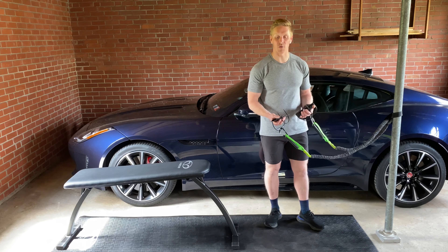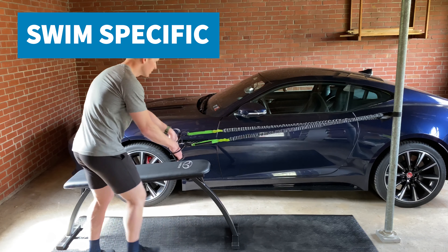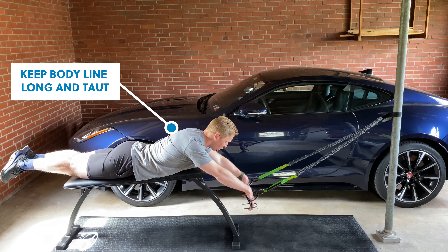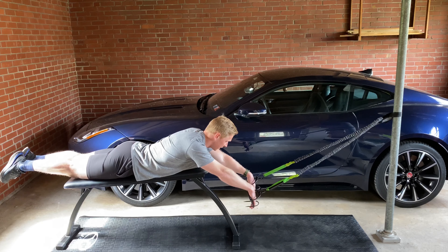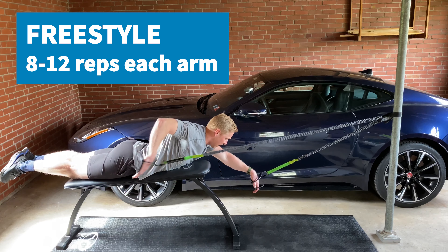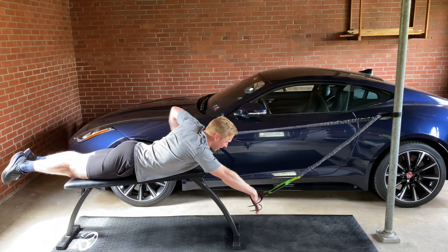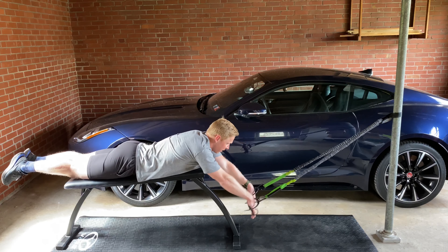For our swim-specific exercise, grab the paddles and lay prone — face down — on the bench. Establish a nice straight body line from the head all the way to the toes with a neutral spine. Then use an alternating freestyle stroke starting with that early vertical forearm, driving to the hip, and recovering with a high elbow. Pick a resistance band that's about 7 out of 10 intensity, challenging the last 2 or 3 of the prescribed reps.